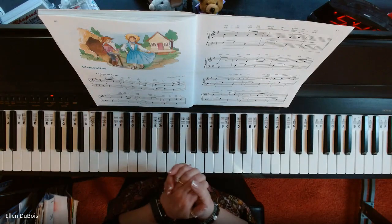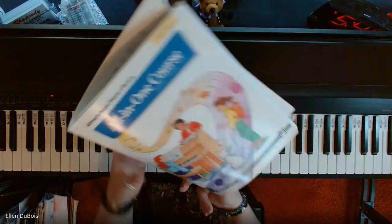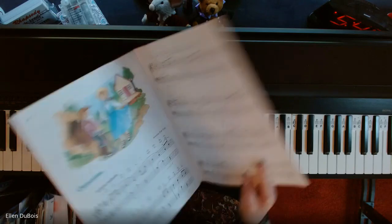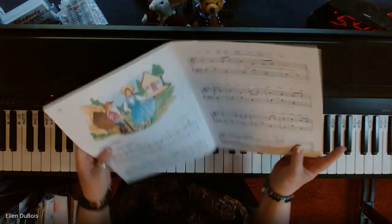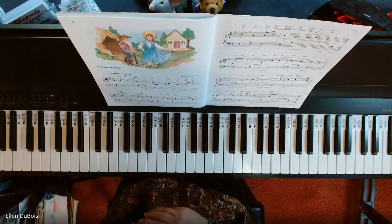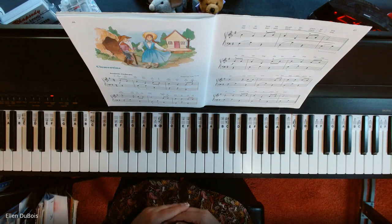Hey everyone, it's Ellen from Rhapsody Music Lessons, and this is the last song in Alfred's Book 4 of the All-in-One Course. This is called Clementine, and my student Yud is learning this. I'm going to play this for her and for anybody else who is learning it or who will be learning it. If you like my channel, I really would appreciate it if you'd hit like and subscribe.